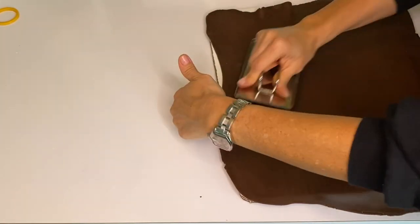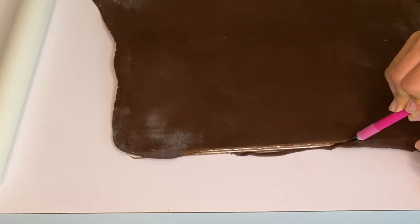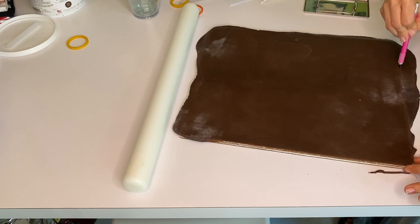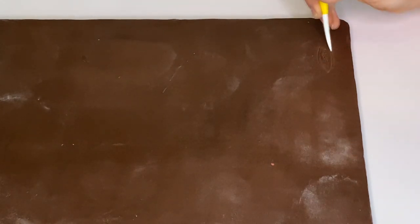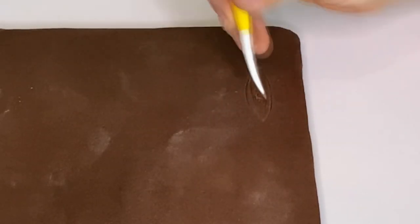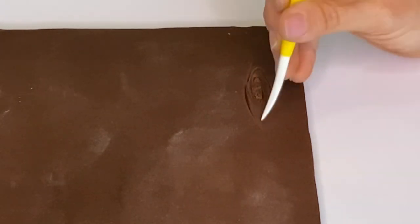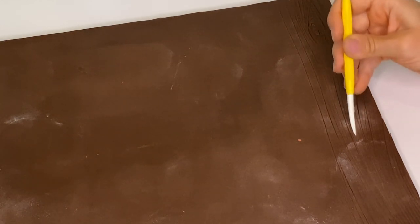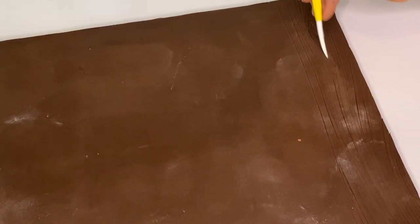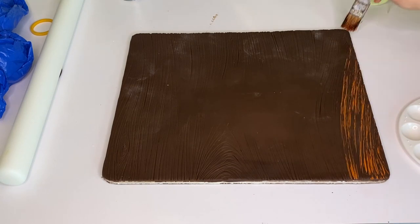The first thing I focus on is my board. I personally think it adds a lot when you have a custom-made board that's also made out of the same material as the rest of the cake. This one is going to look like a wooden board, and I use my sculpting tools to add texture and make the wood grain. There are impression mats out there you could use, but I enjoy doing this and I think it looks a lot better because you can manipulate the fondant however you see fit. I always like to pay more attention to the part that's going to be the front.